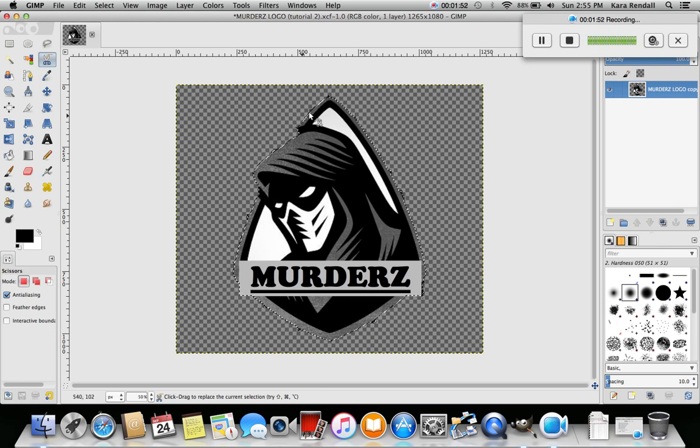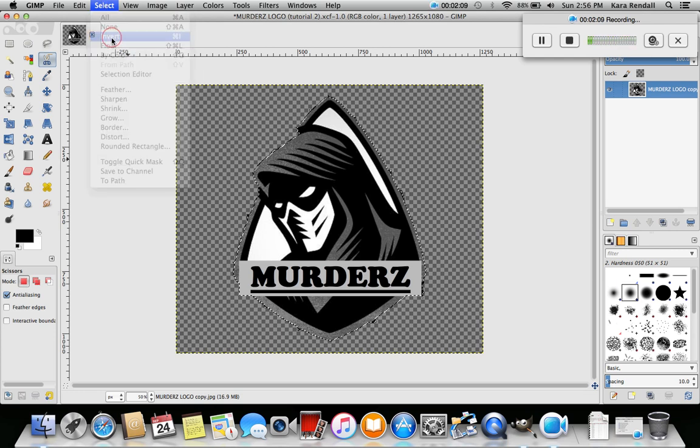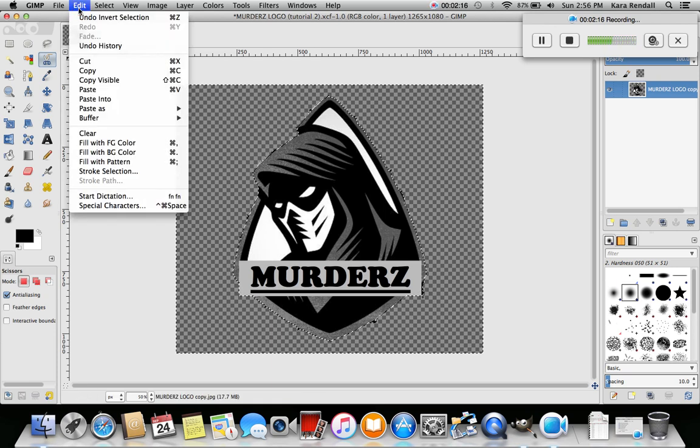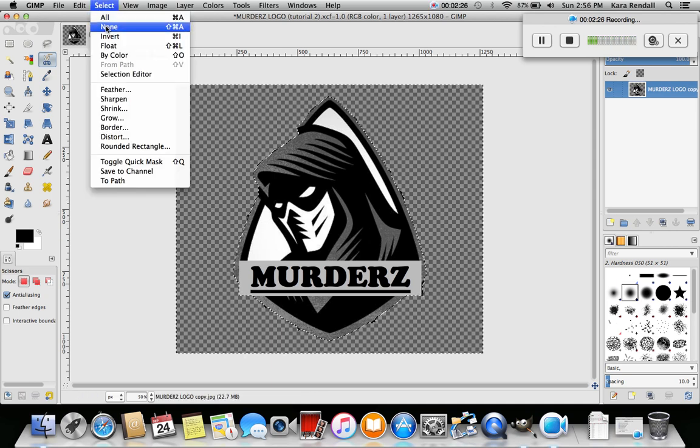Alright, it brought it in a little bit - you can see how it moved in. It might need a little more but for now it's good. Now we're gonna go to Select and hit Invert - that's gonna invert the selection to the black stuff on the outside. Then we go to Edit, Clear - boom, just like that. You can see it cleaned it up - let me take this selection off with Select None.